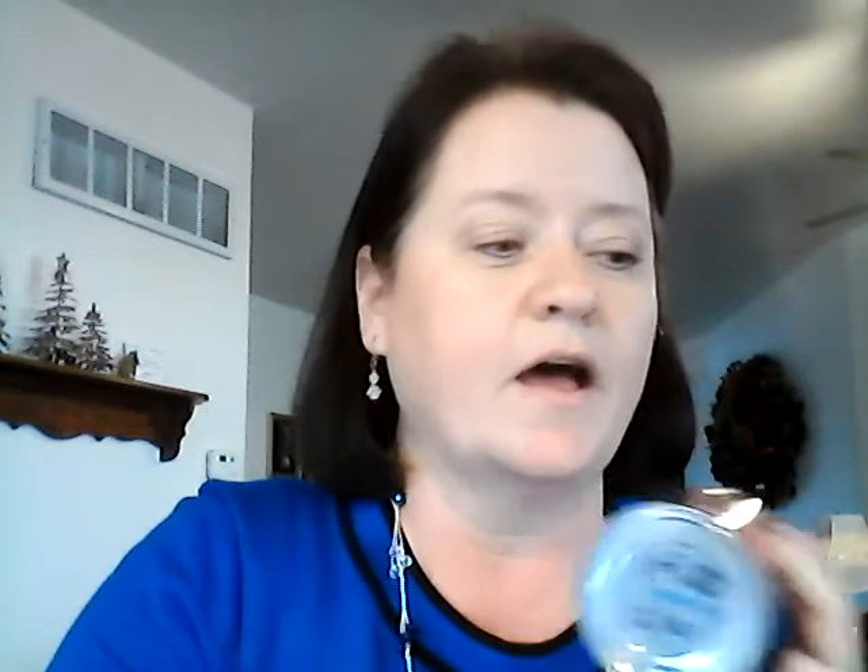Good point — thank you, Jenna. So instead of writing '1/20' we're going to write '1 of 20.' A little more writing, sorry my writing's terrible on cans — it's really hard to write and do this at the same time. Stick that little 'of' in there so you know how many cans you have and you won't confuse the can count with the date.